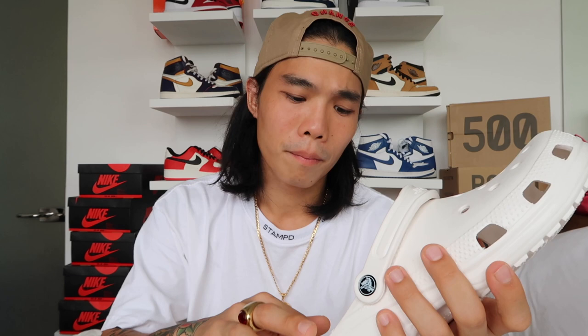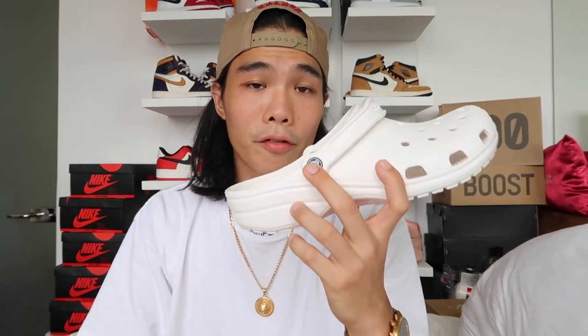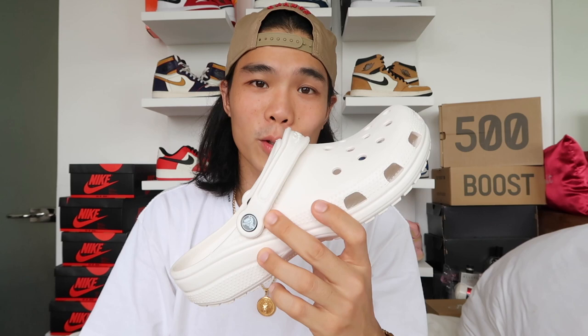On the insole part you can see these dots. If you're a first-time Crocs user, it might feel a little uncomfortable at first, but over time it feels like a foot massage so it actually adds comfort. The SRP is around 2,745 pesos — much more affordable compared to Yeezy Slides, so I'll go with this. After this, I'm thinking of buying the Tangerine color since it's kind of close to the Post Malone collaboration colorway.